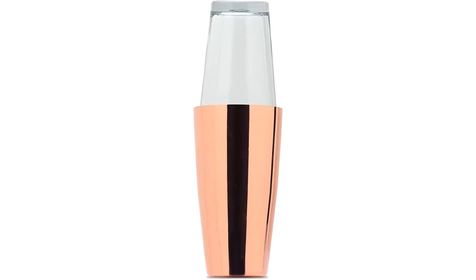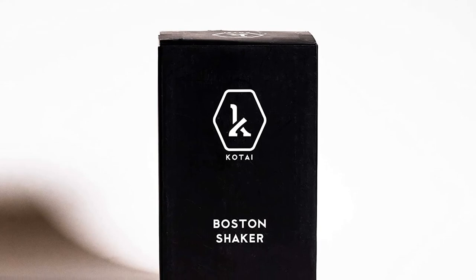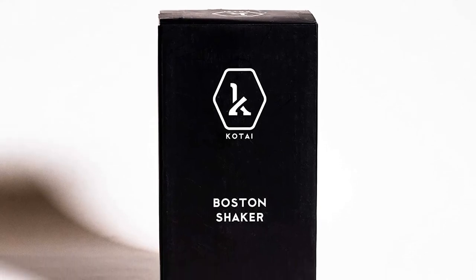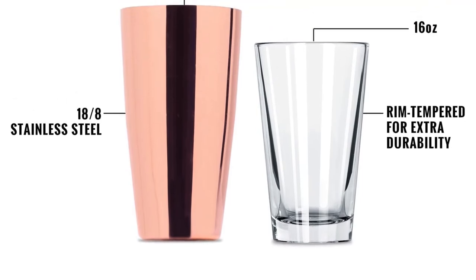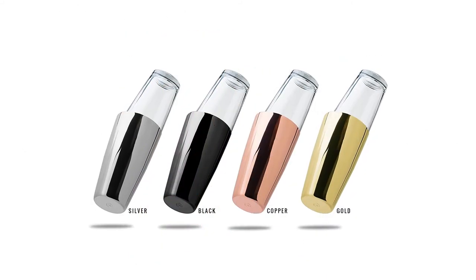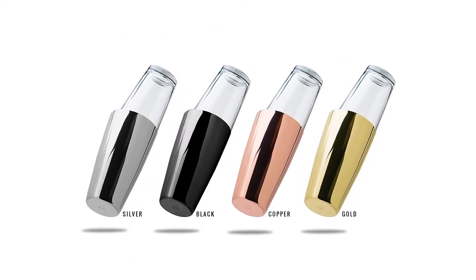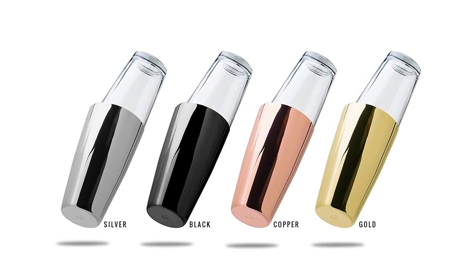Type: Boston. Material: copper-plated stainless steel, rim-tempered glass. Size: 7.09 x 4.69 x 3.9 inches. Capacity: 16 and 28-ounce cups. Dishwasher safe? No. What we like: incredibly stylish; super durable. What we don't like: strainer purchased separately.